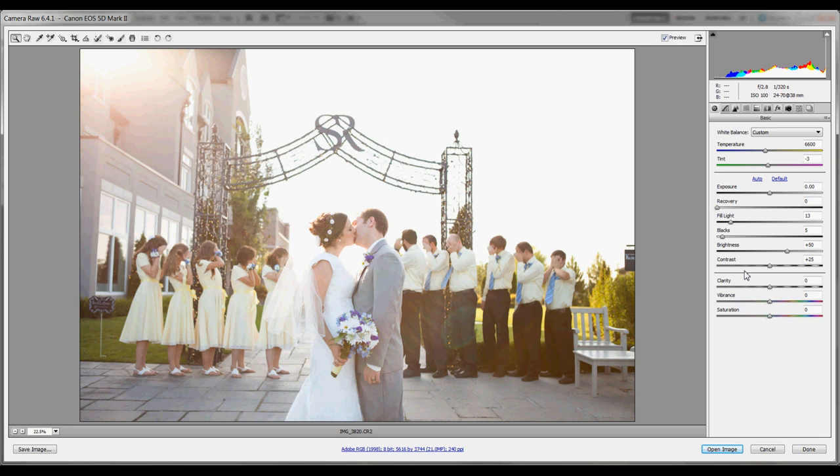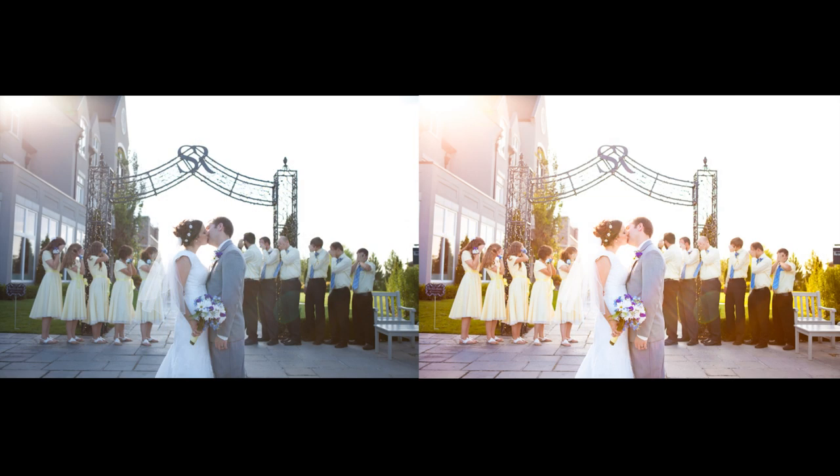With sun flare shots, your picture tends to be a little washed out, so I like to bring up the blacks a little. Then you can increase the vibrance and saturation to bring back a little more of the color. The amazing thing about RAW is that it keeps all the color and exposure information from the actual setting you were shooting in, so you can bring back parts of the picture you could never bring back with a JPEG.